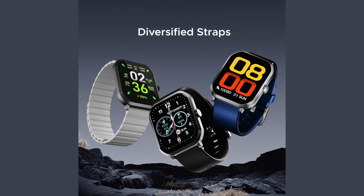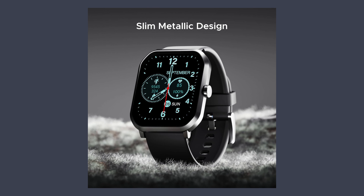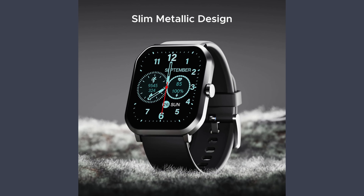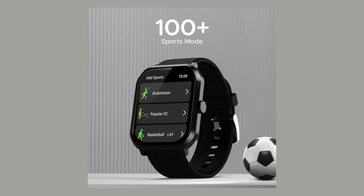It offers comprehensive health monitoring, including heart rate and blood oxygen levels, and comes in 4 stylish colors: steel black, deep blue, cool gray, and active black.